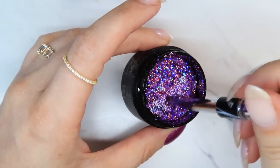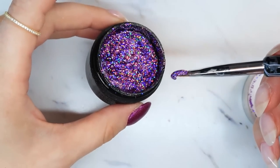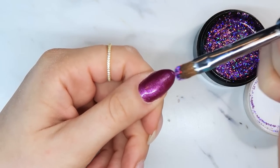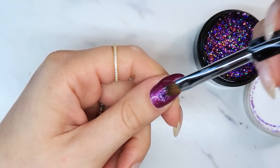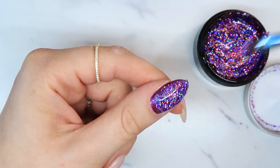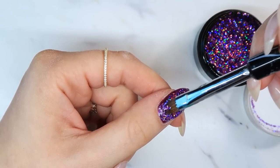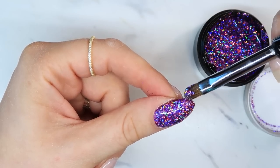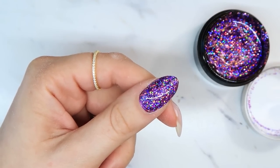Now we're going to take the glitter — we already gave it a good stir — and I'm taking a bigger dollop because we're going to float it on. If you brush it on with a lot of pressure and drag the brush, you're going to drag most of the glitter off the nail. This is why you want to start with something thin on the nail, because this glitter is going to add thickness. I'm just using the brush to float the glitters around — oh my gosh, that is so holographic!